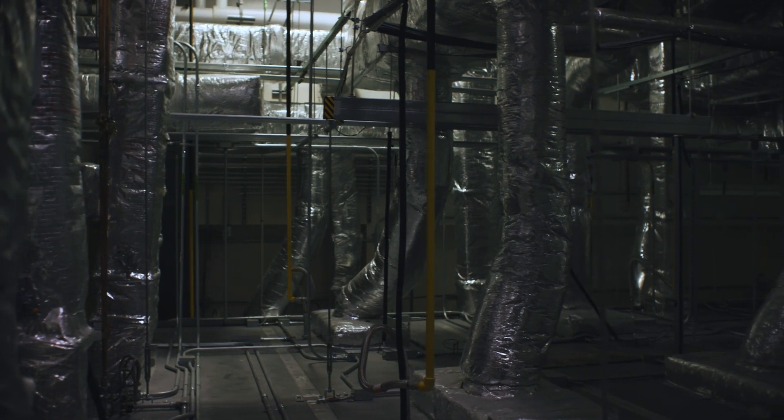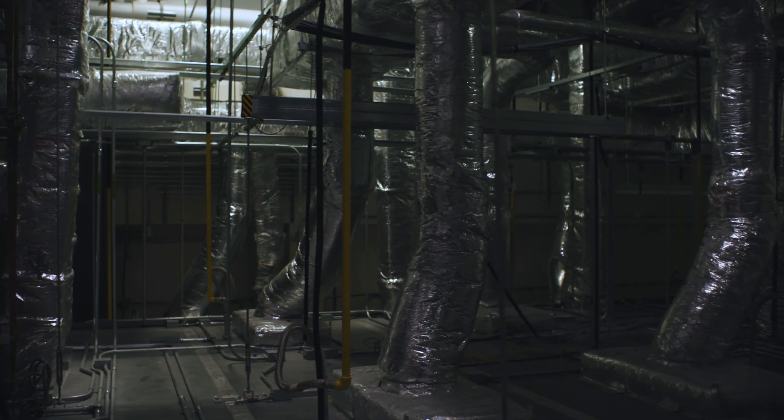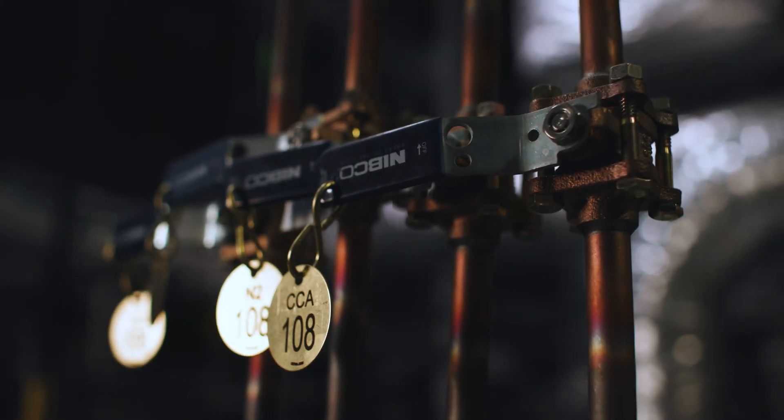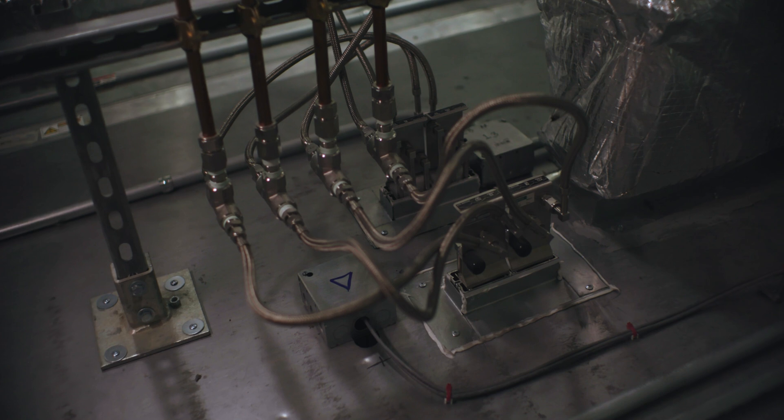Another design element we were able to include is our walkable ceiling system, which gives the maintenance crew the ability to safely come in and work on top of the clean rooms.